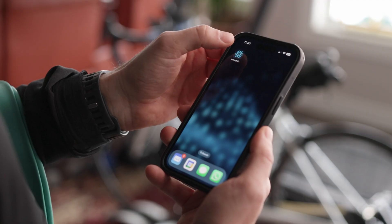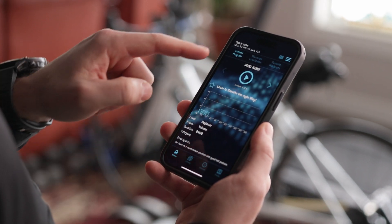Super simple. Now that your Breatheway device is totally assembled, you just want to load up your app and we can start the first workout.